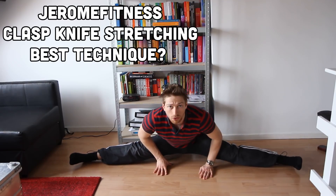Hello there, Jerome here from Jerome Fitness. The other day someone asked me about the clasp knife stretching technique.